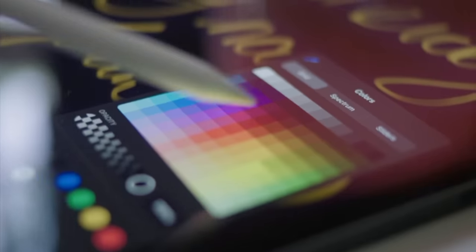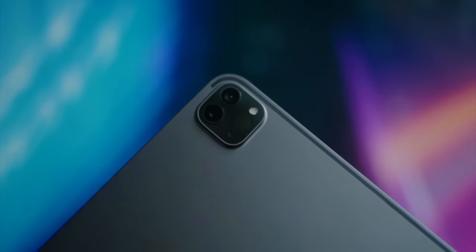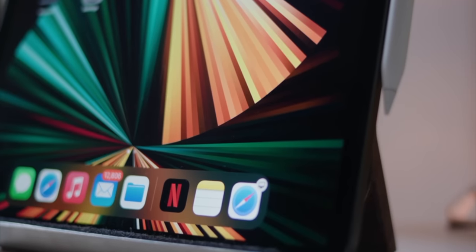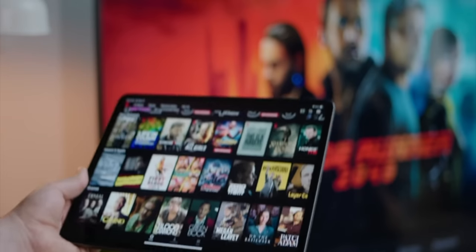That is where the M1 iPad Pro comes into the picture. I was actually quite critical of this iPad when it first came out — I thought it was way overpowered and way overpriced for what it's used for. I just use iPads as iPads; I don't do crazy creative work with them or use them as laptops, particularly now that I have the new 14-inch MacBook Pro. But one thing is undoubtedly clear: that mini-LED XDR display on the M1 iPad Pro is absolutely gorgeous.